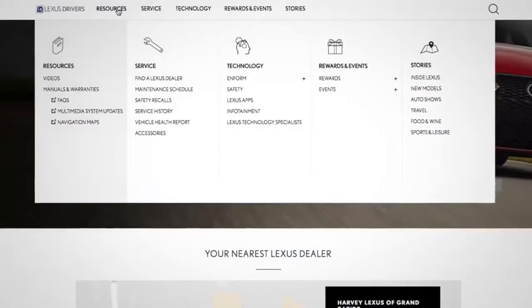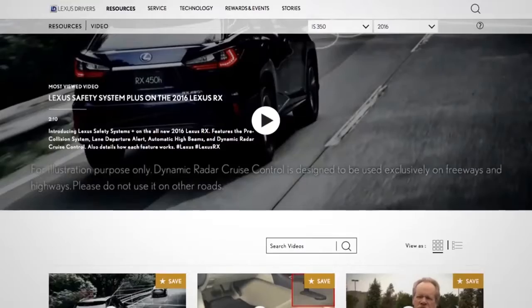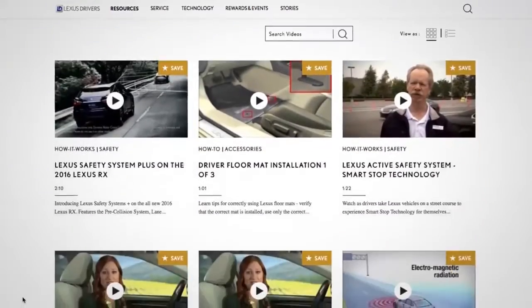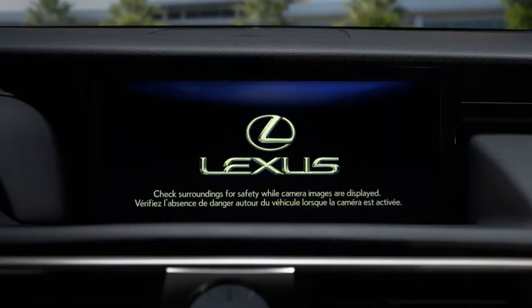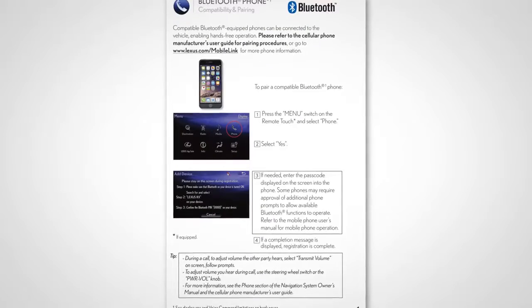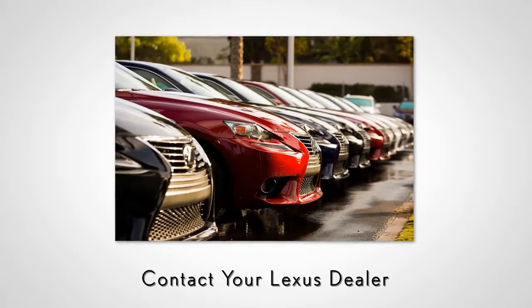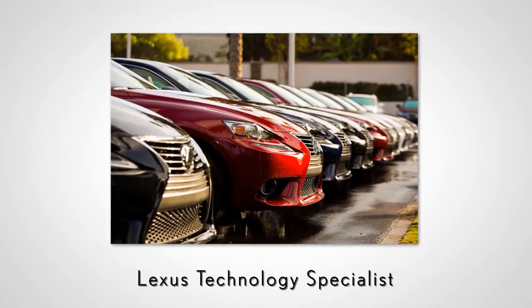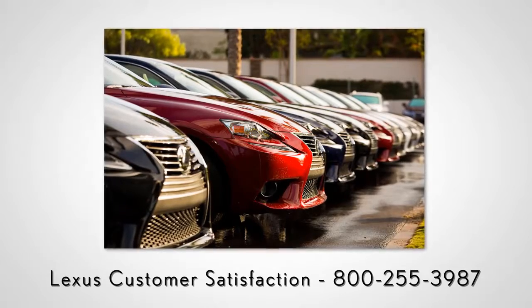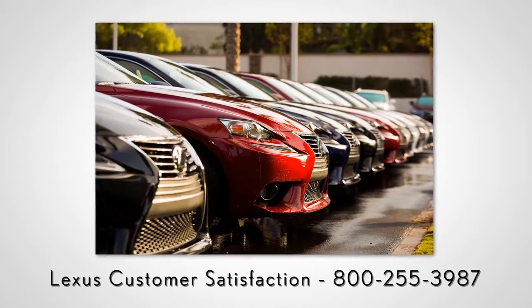For more information, you can go to LexusDrivers.com and select Videos under the Resource tab, then search for a topic, or check out the other helpful Lexus how-to videos. If your vehicle is equipped with navigation, reference your Technology Quick Guide that came with your vehicle. Never hesitate to contact your Lexus dealer to speak with a Lexus Technology Specialist, or contact Lexus Customer Satisfaction at 800-255-3987.